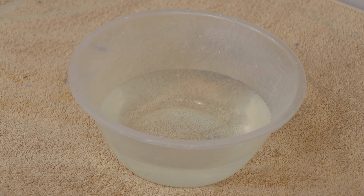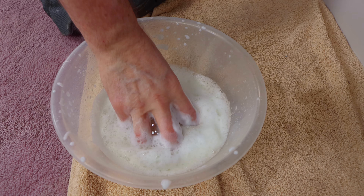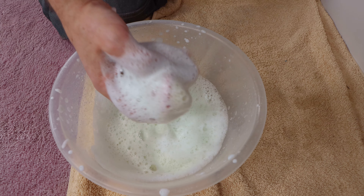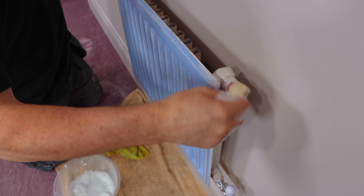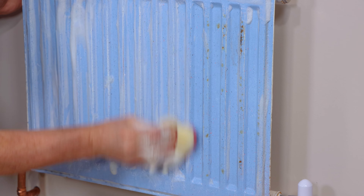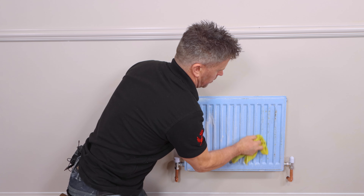I've got some warm water. Pour a small amount of your sugar soap into some warm water and give it a good mix up with your sponge. Using your sponge, apply it to the surface and give it a good scrub all over, making sure to achieve good coverage to get rid of all the dirt and grease. Cleaning with sugar soap helps your paint to stick without hampering the adhesion. Then wipe off your sugar soap using a damp cloth, making sure you've cleared the whole area.